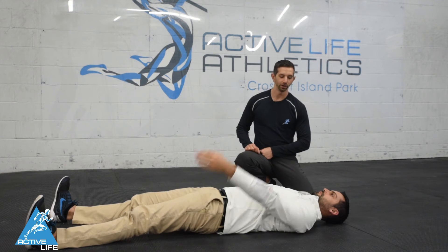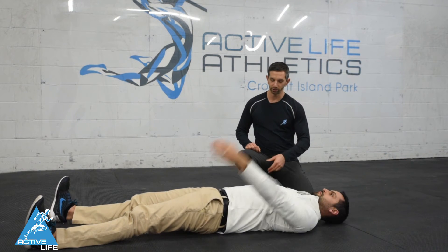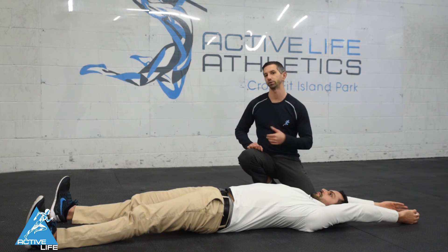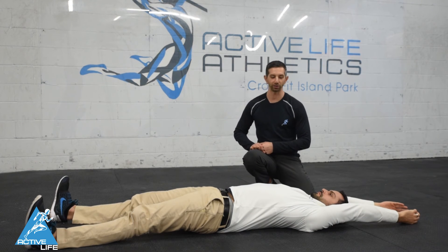If your athlete can pass that, we're going to go ahead and flatten out his legs, which lengthens out his hip flexors, and try again. Left arm is good, right arm is good, and both arms are good.